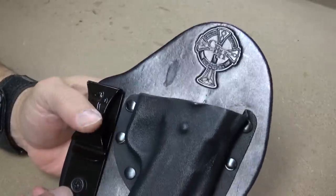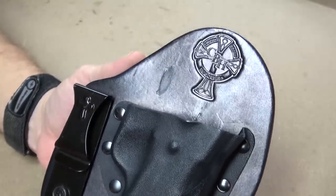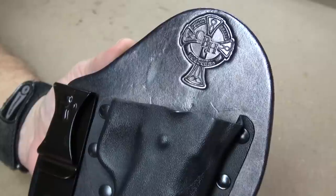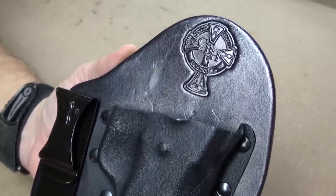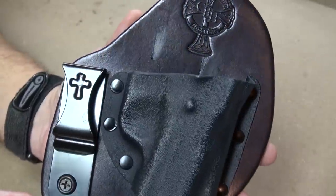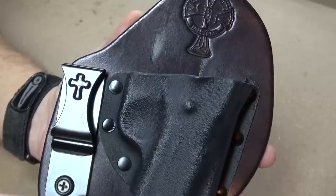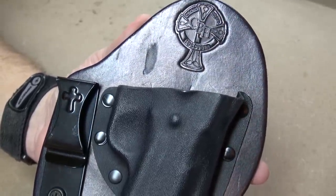What about the holster itself? The first thing you notice when you get your Crossbreed holster — let's take a nice close-up of that beautiful stamped-in logo. It really is nice, I like that a lot. And we have the cross on the belt clip. There is no mistaking a Crossbreed holster — very well branded.